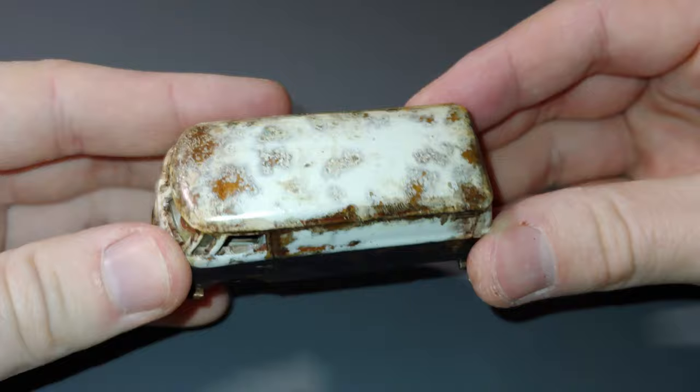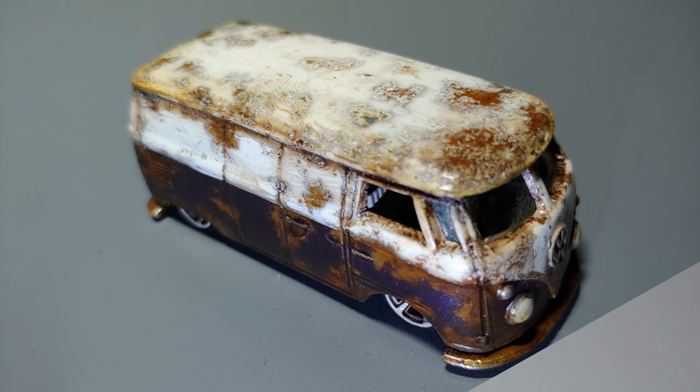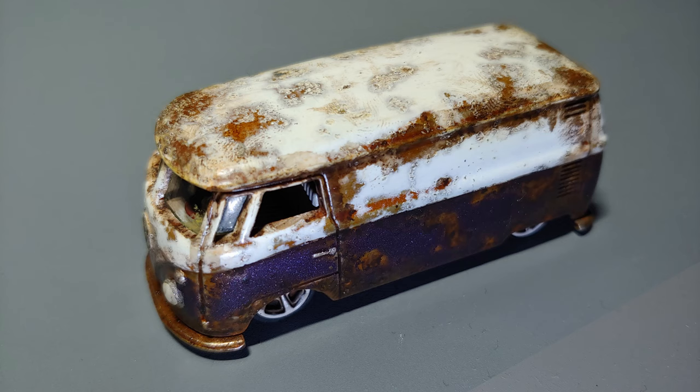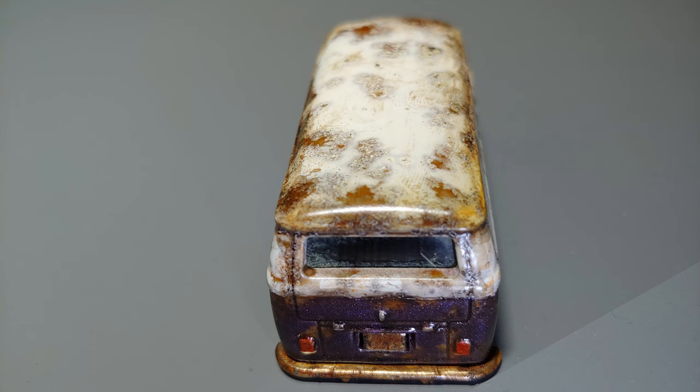I would also like to say, coming up close to a thousand subscribers, I'll be doing a giveaway on this particular car in a couple of videos' time. Just keep your eyes peeled for that one. Here are some extra pictures I took of it, just under different light conditions. So if you'd like to add this one to your collection, keep an eye on my next few videos where I'll be announcing a giveaway for it.